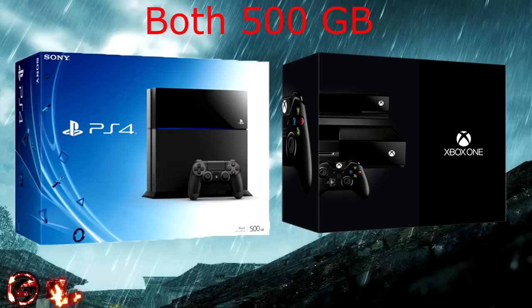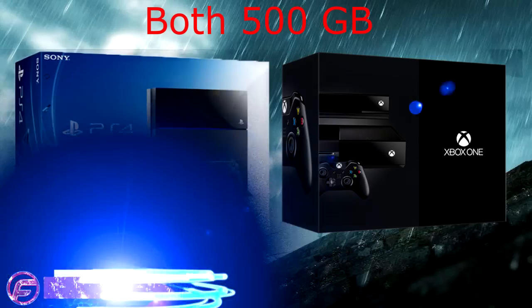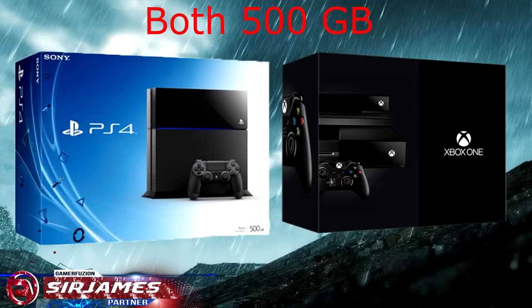What is going on everyone, I'm Sir James from gamerefusion.com, and for this video I'm here to show you guys what the actual box design will look like for the PlayStation 4 and the Xbox One.